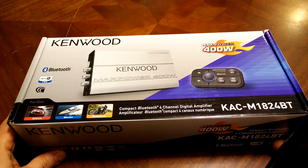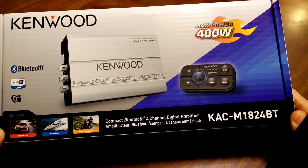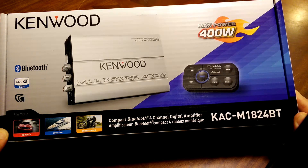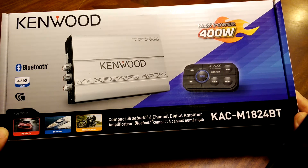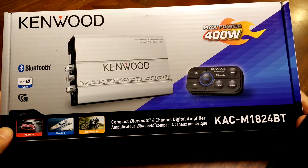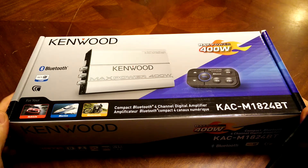Hi there. I wanted to do a quick unboxing video on this new amplifier that I picked up. This is a Kenwood KACM1824BT — the BT stands for Bluetooth. These are small amps designed for marine, automotive, motorcycle, or ATV use, and I thought it'd be very handy to have the Bluetooth so I don't have to have a head unit in my vehicle.